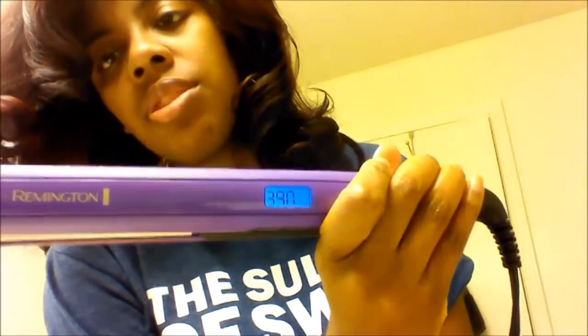By the looks of it, yes, I am going to have to hit a few pieces with the flat iron. So let me get that together. I'm going to use the Remington flat iron. I don't know what the exact model is called, but this works pretty well. It has only three settings: 370, 390, and 410. I have it at 390 — I try not to go up to 410, I just leave it at 390. And I've got my Y2 comb.